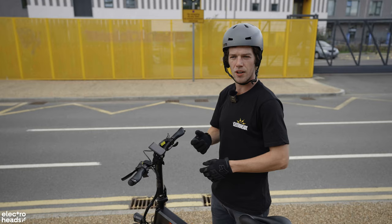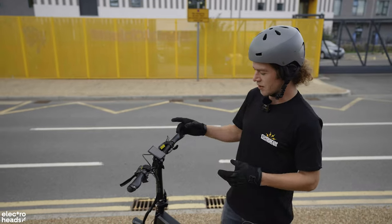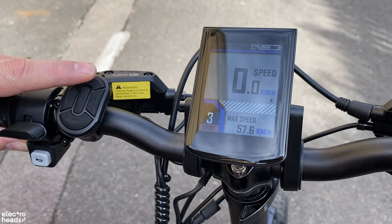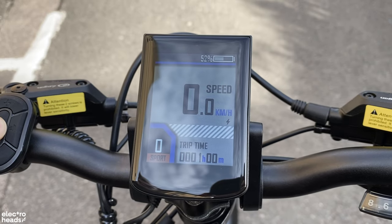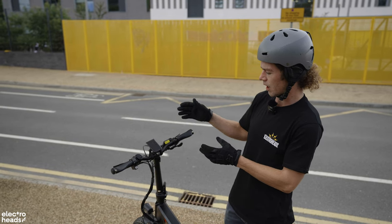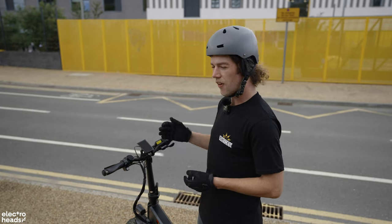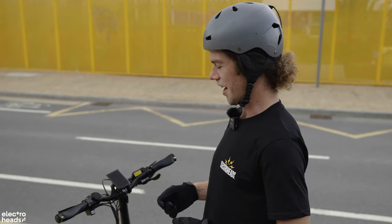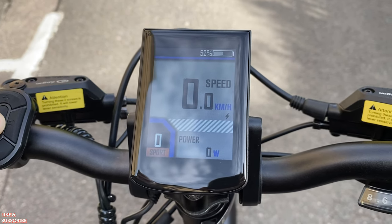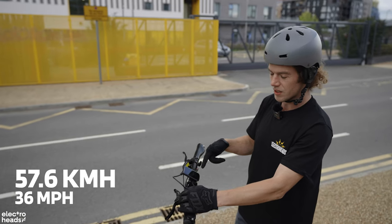The display unit with thumb control is packed with features: on/off button, plus and minus for power levels, an information button to cycle through display data, and headlight control. It has a front headlight and brake light on the rear. The screen is really nice — it shows battery percentage rather than just four bars, five speed levels, average speed, total distance, trip distance, power output which actually reads up to 850 watts despite the stated 750, trip time, and max speed — which we hit at 57.6 kilometers per hour.